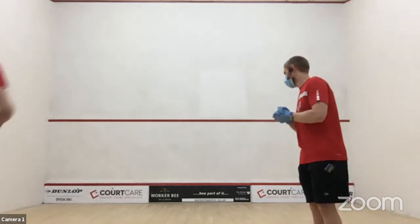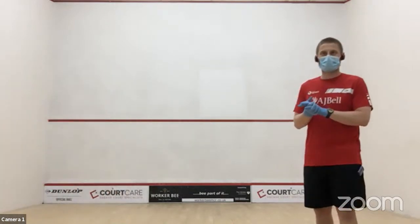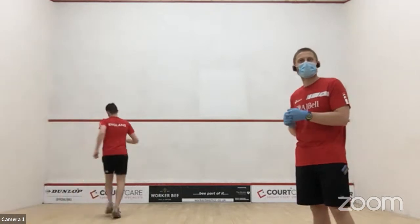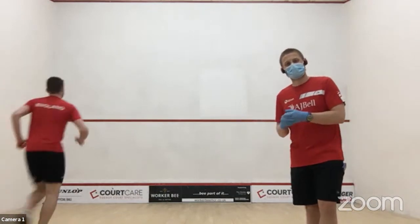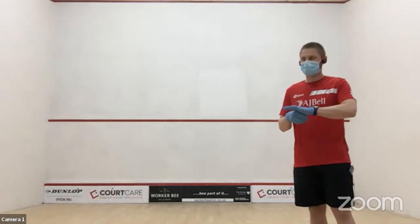Start getting that blood flowing, get the pulse up, raise the body temperature, get ourselves ready to go. It looks like there's a bit of adrenaline flowing — there's got to be when you're hitting a circuit. Ten seconds left, and a bit of nervous anticipation for Patrick.